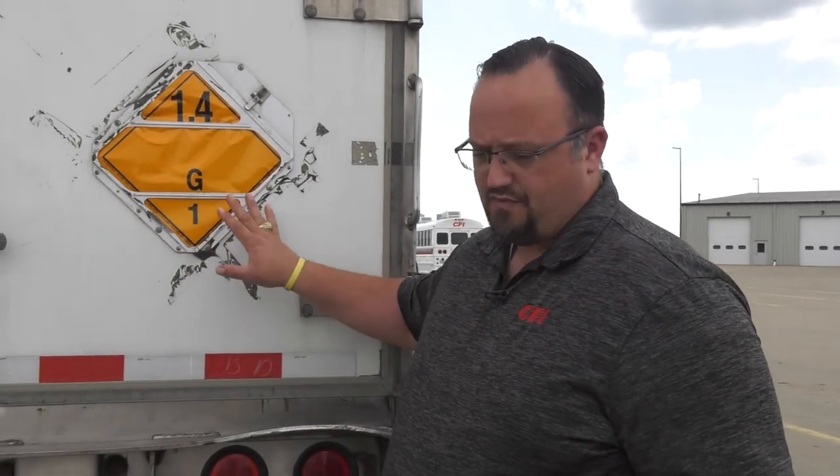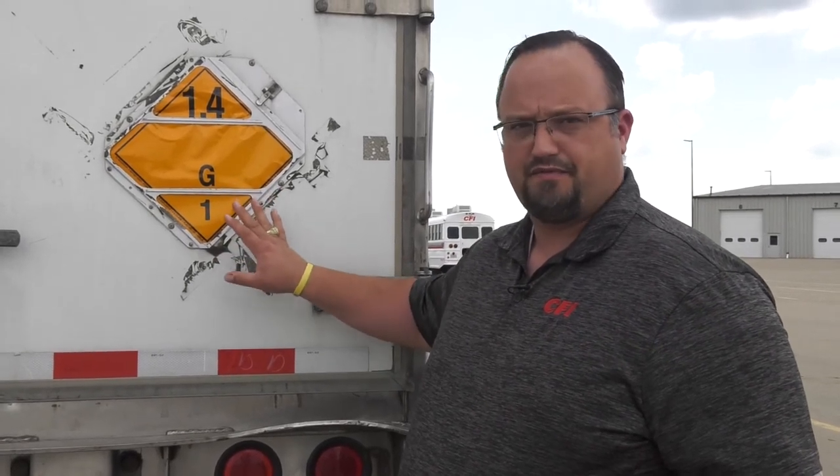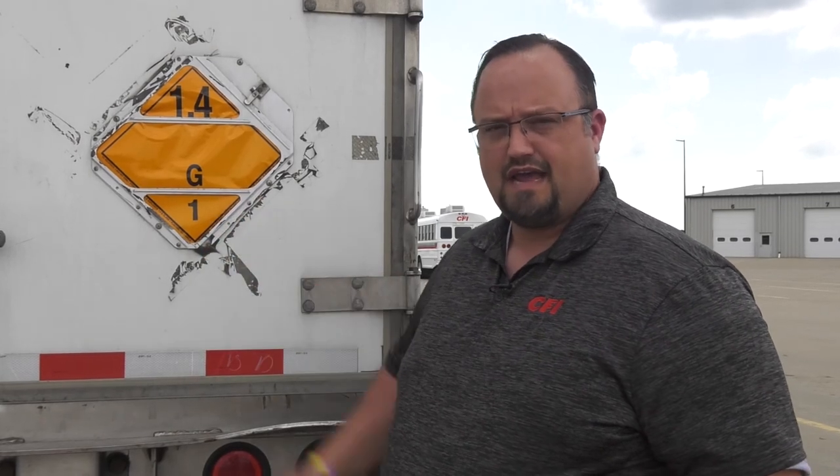While we're at the back of the trailer talking about hazmat placards, we should also talk about security. We want to make sure we're getting our padlocks on whether it's a loaded or empty trailer — we always want to keep the good stuff in and the bad stuff out. Anytime we have any questions about hazmat placards or anything related, call extension 5700 to reach our safety and hazmat department.